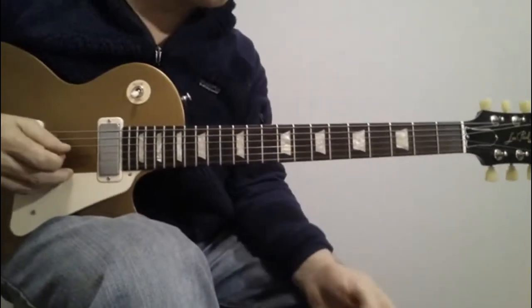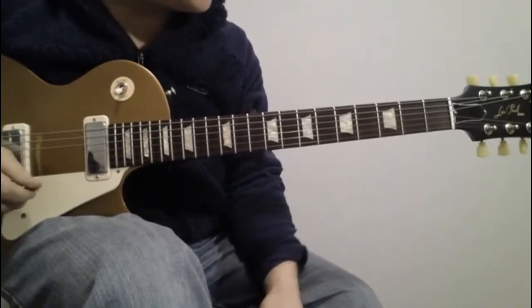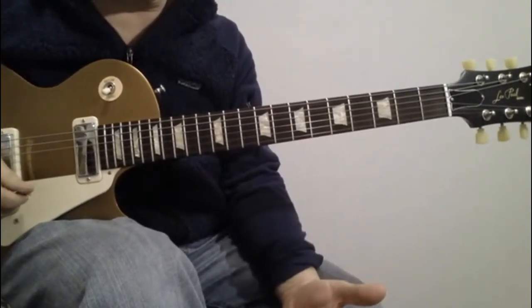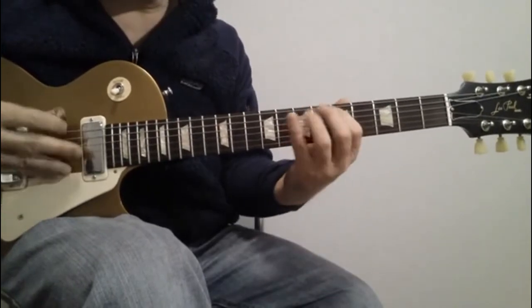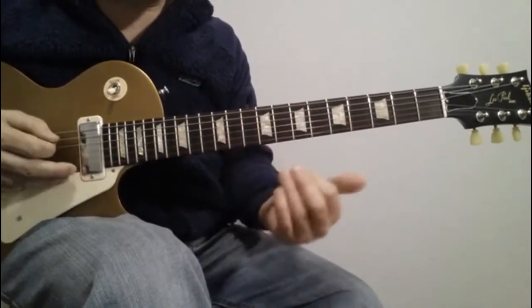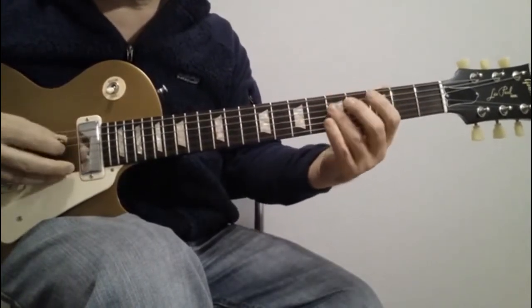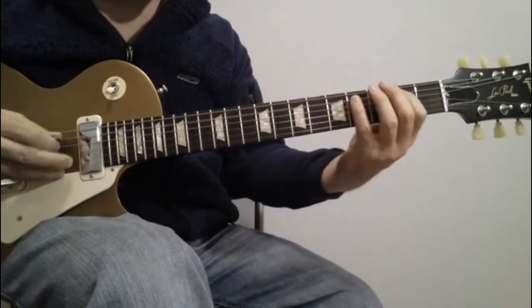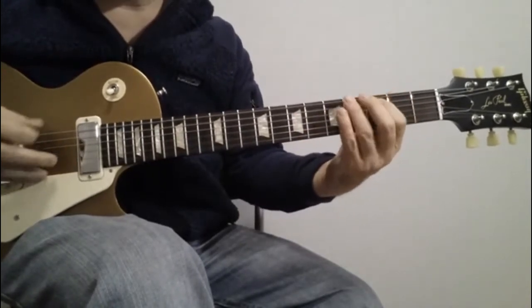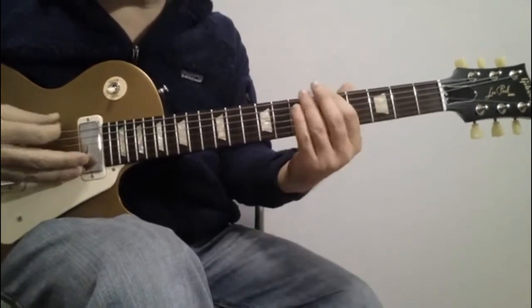All right, here we go. This is the middle section — the funky part, the boogie part, whatever you want to call it. This is going to be three stages: first we'll learn this part, second we'll learn the next part, and third we'll learn the solo. So let's start out with the funky part.